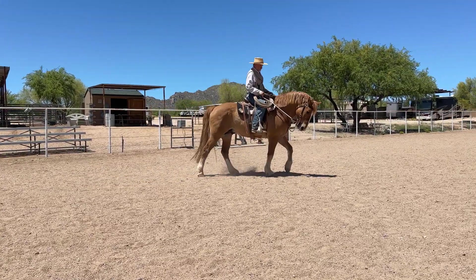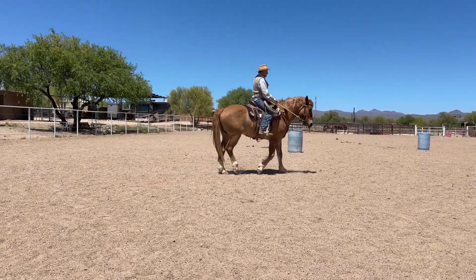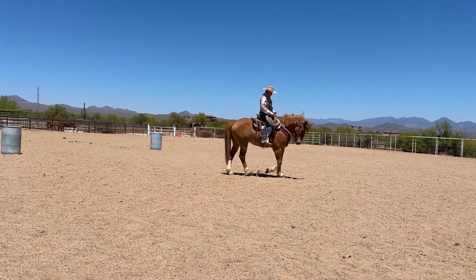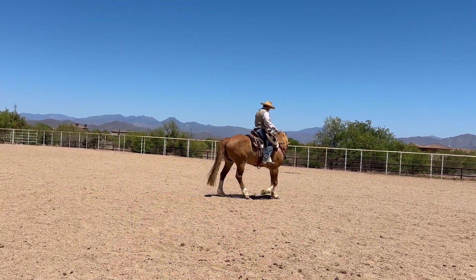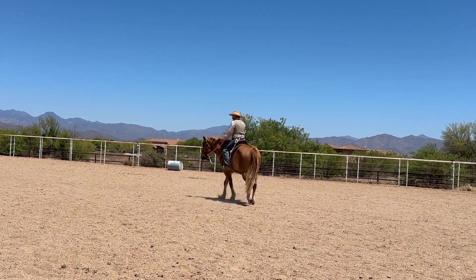No different than any other horse — I want to work on that softness. When I reach for him I want him to reach for me, and I'd like him to stay soft here. We'll change directions and do a little leg yield.